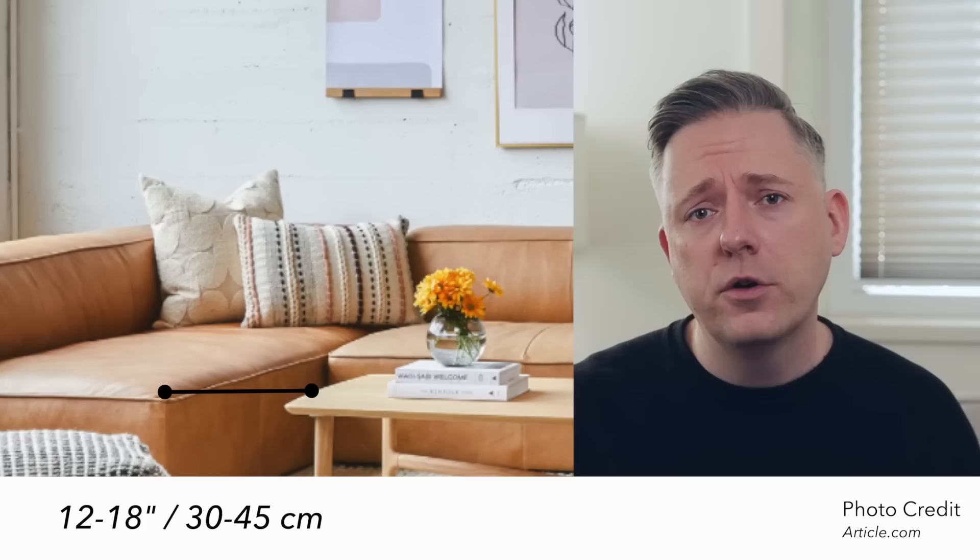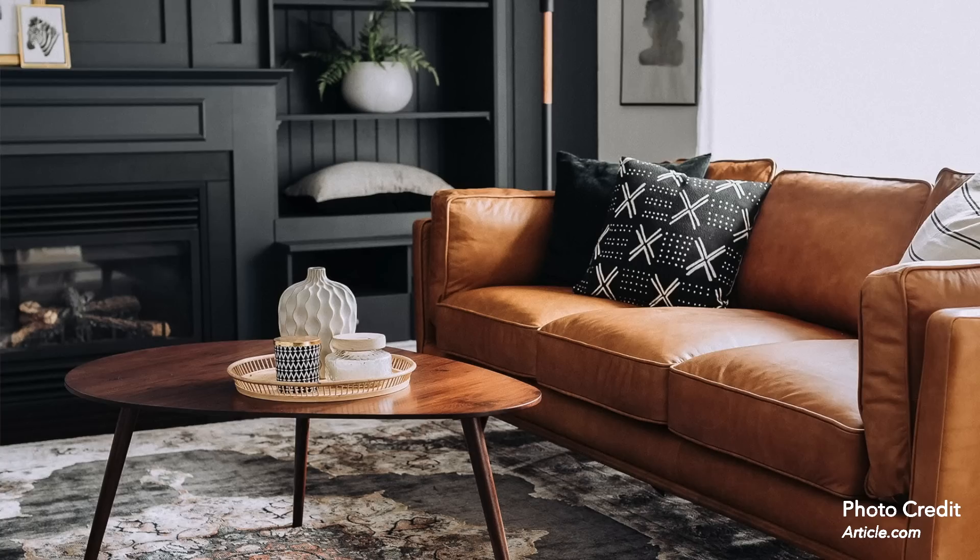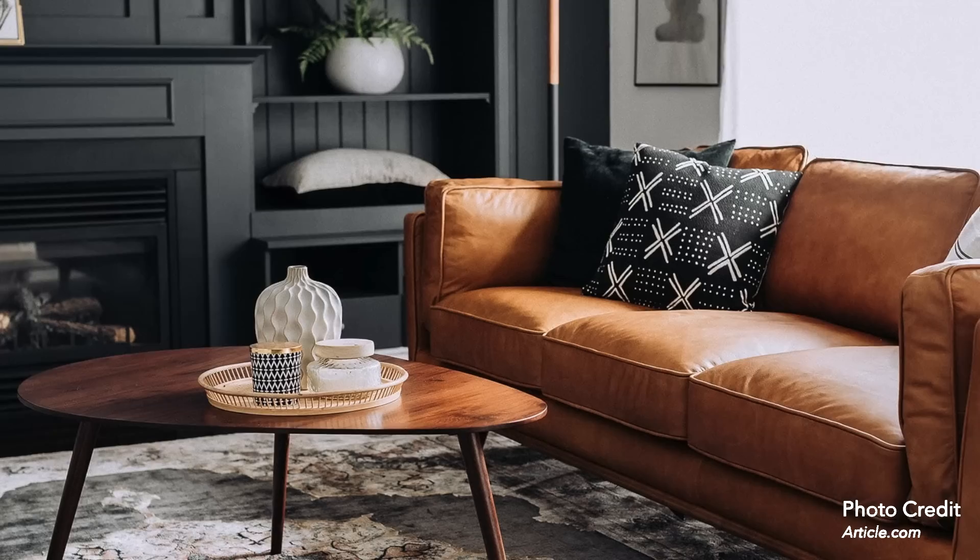My first measurement is that the distance between the edge of your couch and your coffee table should be between 12 and 18 inches. That is the sweet spot — the Goldilocks amount. The reason is you want the distance wide enough so that people can easily get in, have space to put their legs, and get comfortable without banging their knees. But also close enough that you can actually use the coffee table to put coffee, wine, snacks, or whatever. So that's the sweet spot: 12 to 18 inches.